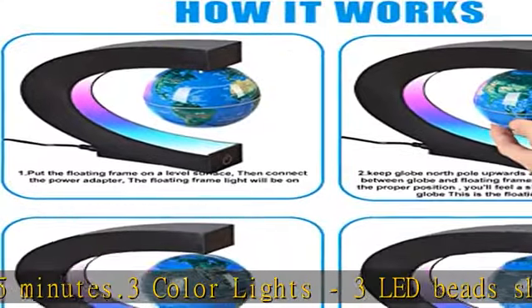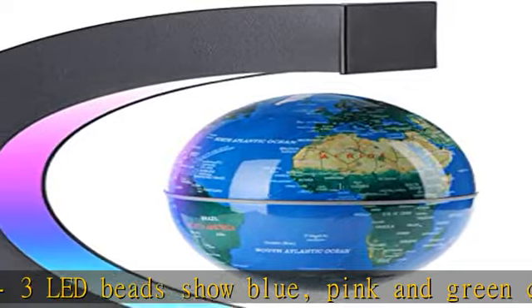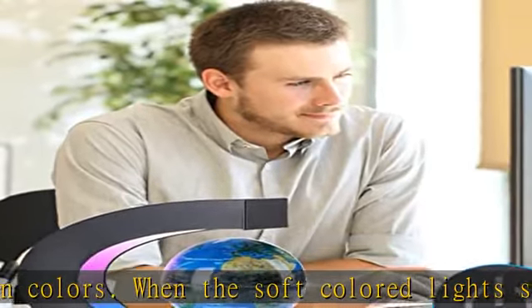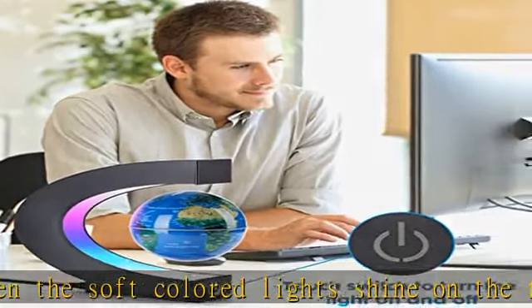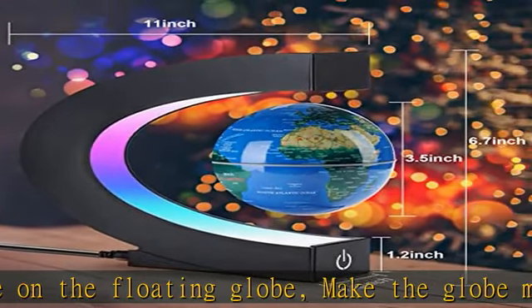After turning off the lights, the levitation globe remains suspended in mid-air. Cool gift for men and kids — the levitation design will catch your eyes and distinguish it from other decorations. It's creative and interesting.